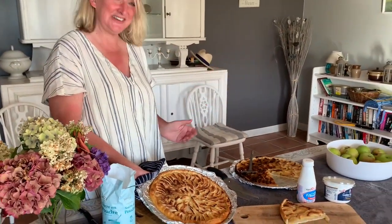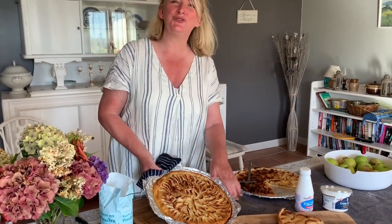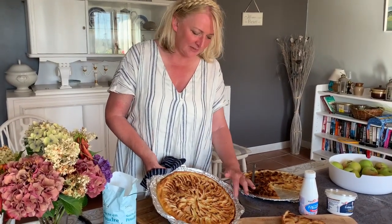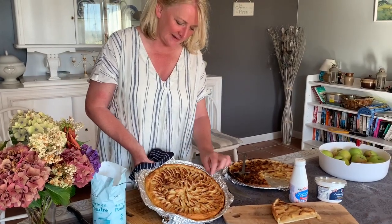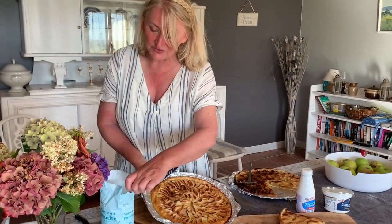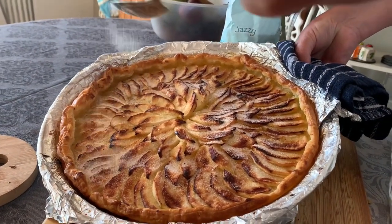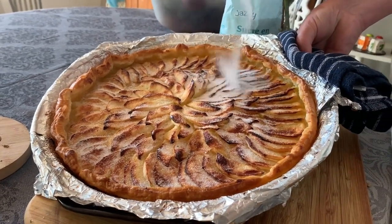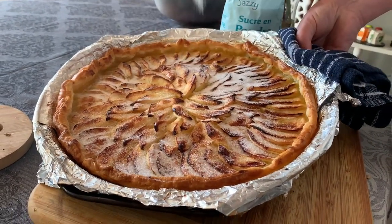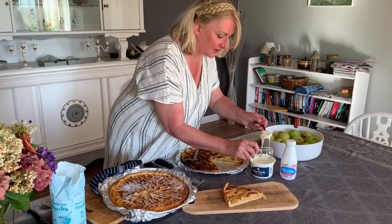Here we are — our finished apple tart! This was cooked at 180 degrees centigrade, gas mark 4, for 20 to 25 minutes. Lovely golden-brown pastry, and the apples have a lovely golden and slightly caramelised texture. We're going to sprinkle some powdered sugar on top — about six spoonfuls in total — which slightly caramelises in the heat. Now just to finish it off, I'm going to serve it with some beautiful crème fraîche.